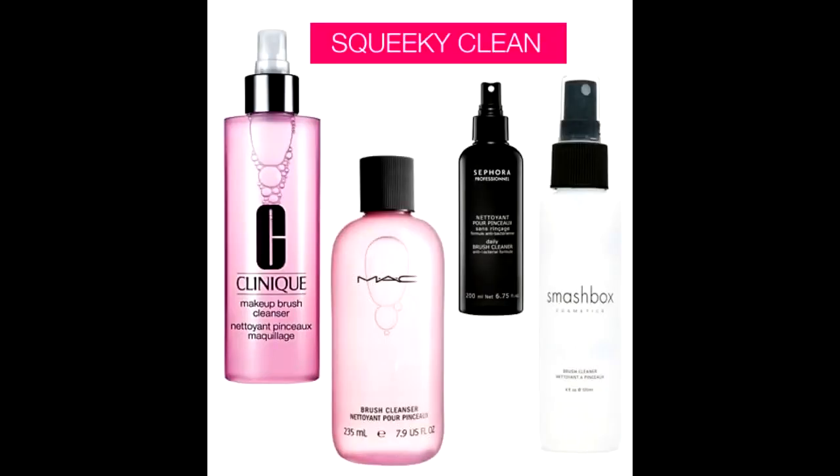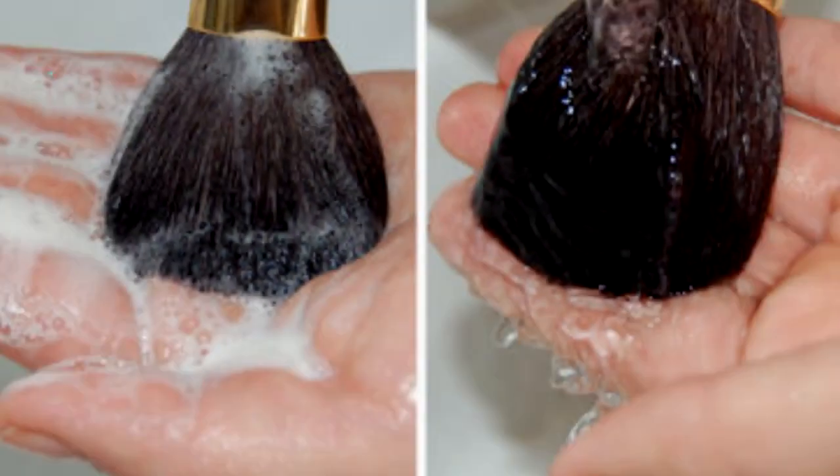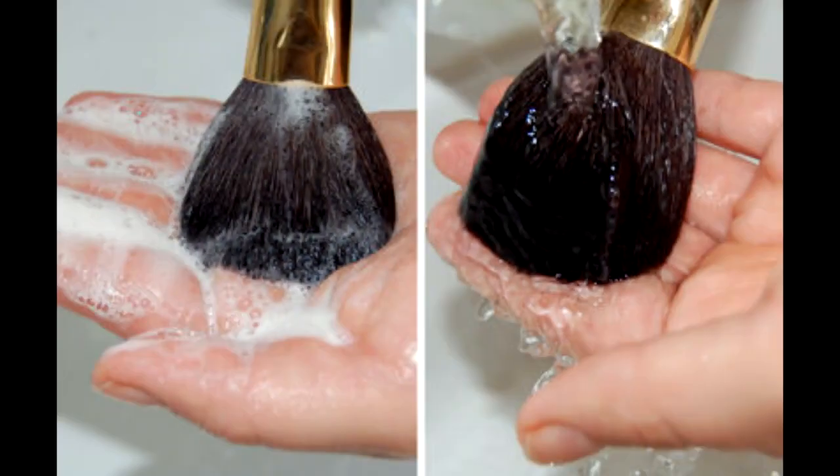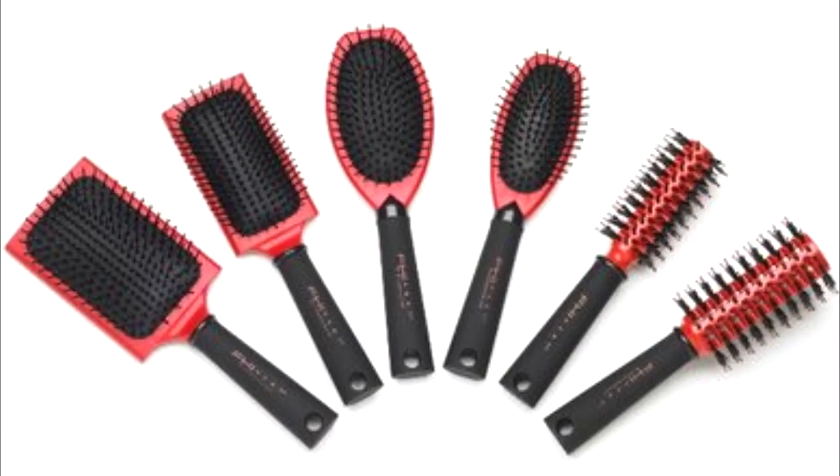Hey guys, tired of buying small bottles of pricey brush cleaner that doesn't last long? Tired of having to use two separate products to achieve the perfect brush cleaning result, like dish detergent and olive oil for example? Don't get me wrong, this method works well, however it wastes a lot of water trying to get all that lather out, not only that it kind of kills my back standing at the sink for so long. So here's a quick, easy, effective and inexpensive way to clean your hairbrushes.